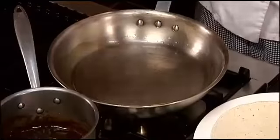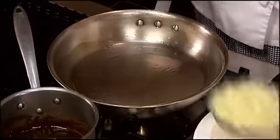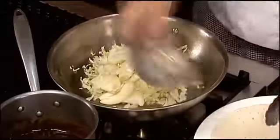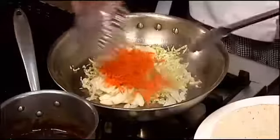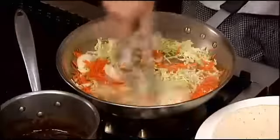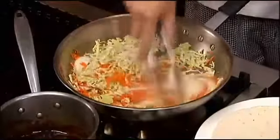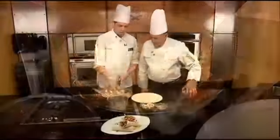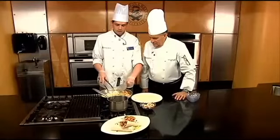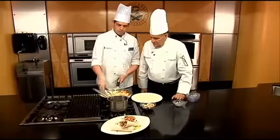First, you're gonna heat up some oil in a pan and saute some vegetables — some cabbage, some onions, and some shredded carrots. You're gonna saute this in a pan until the cabbage is just wilted and the onions start to become translucent. Then add some garlic salt and some pepper to the pan, just to give it a nice flavor.